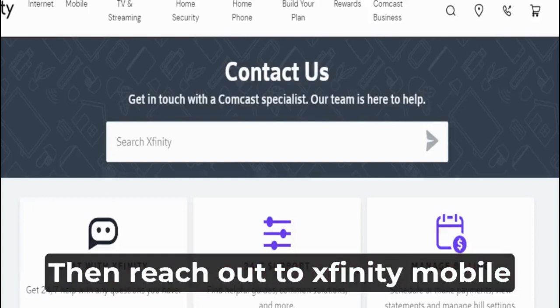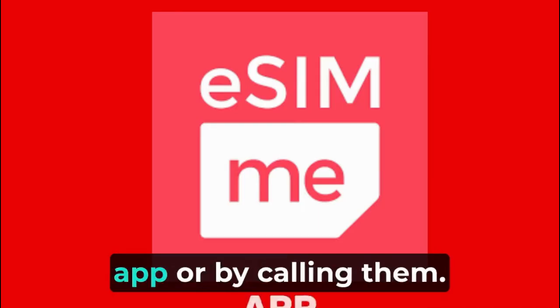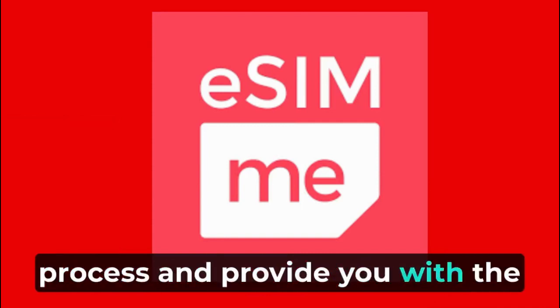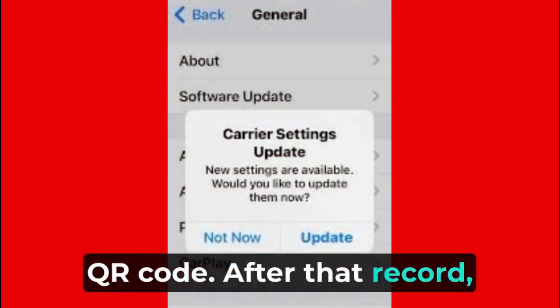Then reach out to Xfinity Mobile customer support either through their website, app, or by calling them. They will guide you through the process and provide you with the necessary activation code or QR code.